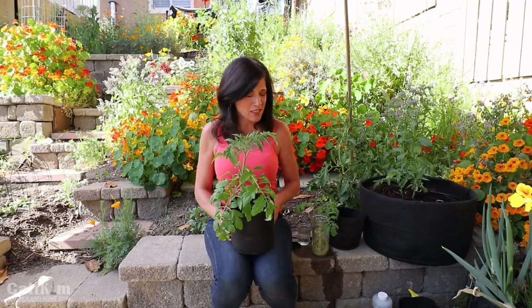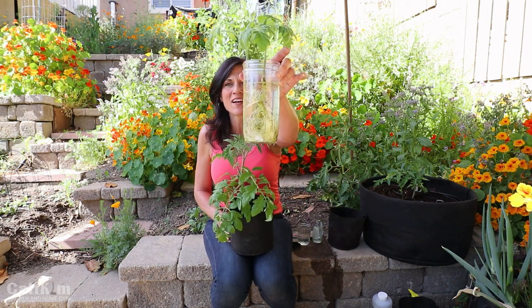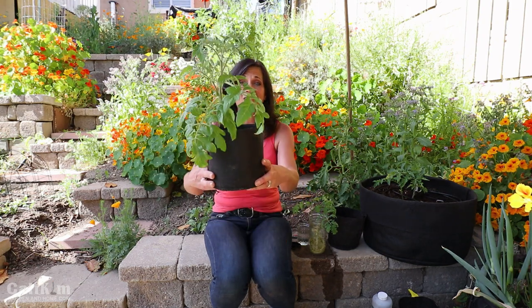Hi everyone! Today I'm going to show you how to clone a tomato plant simply by taking a cutting from an existing plant. It's going to grow roots like this, and then once you place it in soil it's going to grow like this, and you're going to have a transplant to put into your garden.